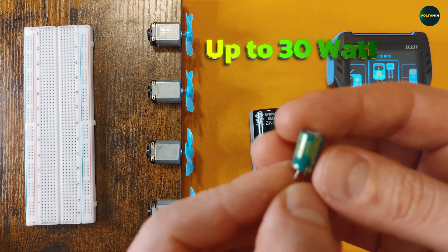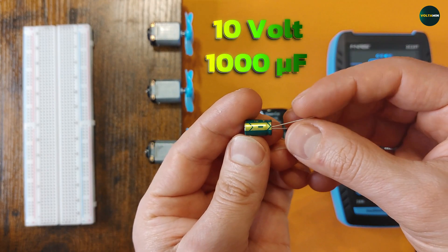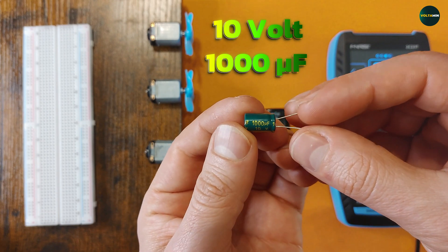On the other hand, there's a small capacitor rated at 10 volts and 1,000 microfarads, much smaller in both size and storage capacity.